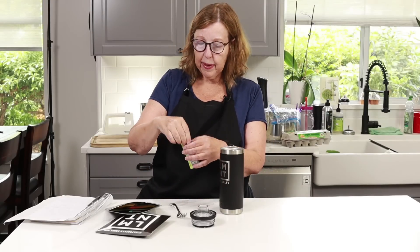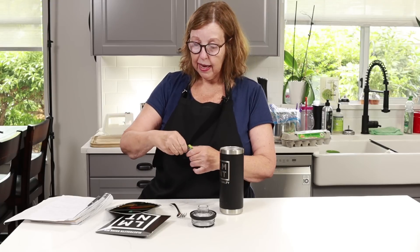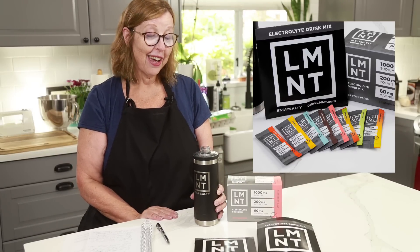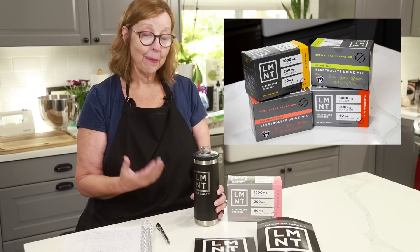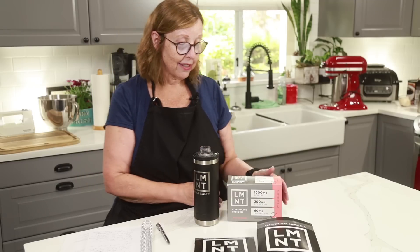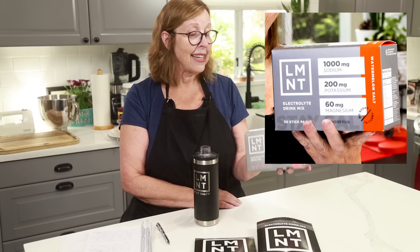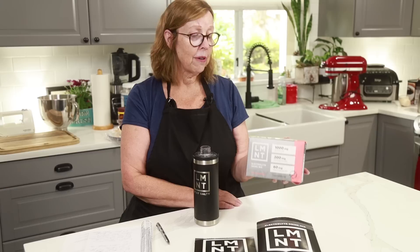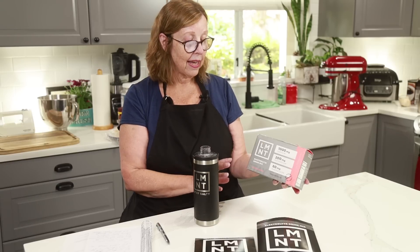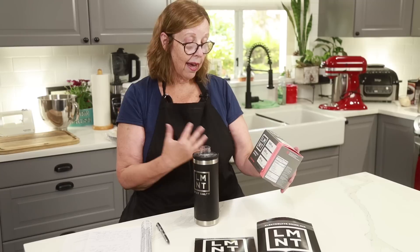While we're waiting for those to bake, I'm going to tell you about the amazing sponsors of this YouTube video - it is Element. Element is a super tasty drink. I really love it and I finally feel like I have something that is helping me with my nightly leg cramps and I'm getting a good night's sleep. It's got the science-backed formula of sodium, potassium, and magnesium. It tastes really good, it has no gluten, no artificial colors and flavors, everything is natural - no junk, no BS. Everything is what you need and nothing of what you don't need.